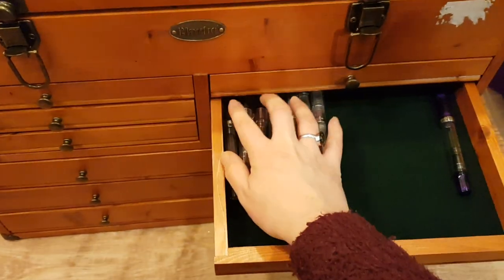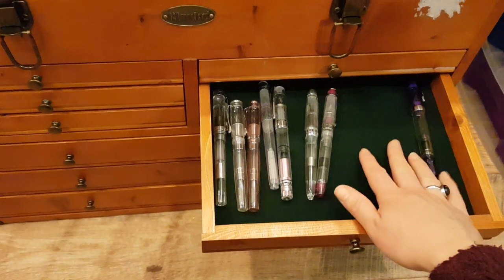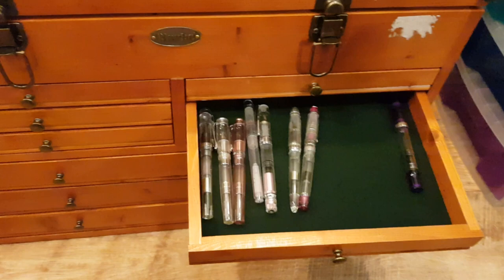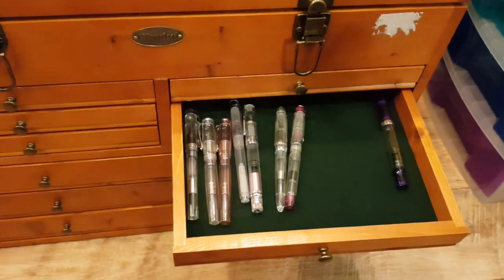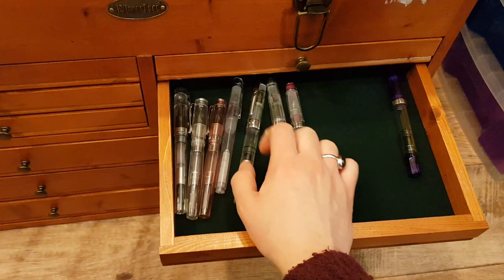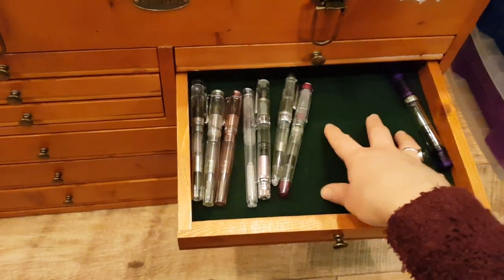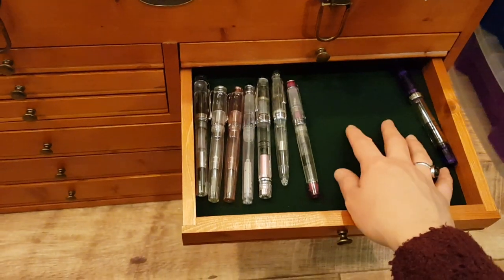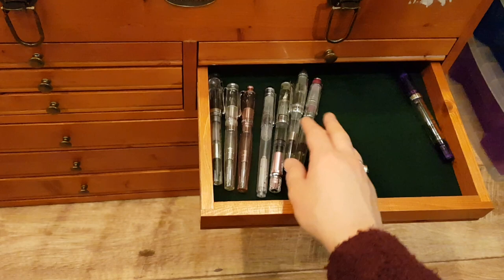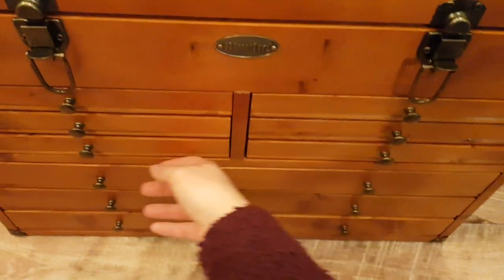Here are my demonstrators — I haven't organised them very well yet because my Twisbees are going to go on the right here, but they're over on my desk and I can't be bothered to get up and show you my messy room. All my Twisbees are demonstrators too, so they'll go here, and I'll probably make some dividers because they're all touching and I want them spaced out.